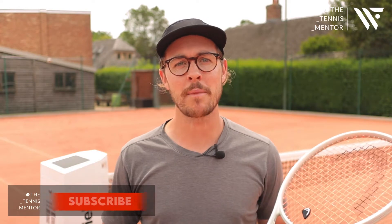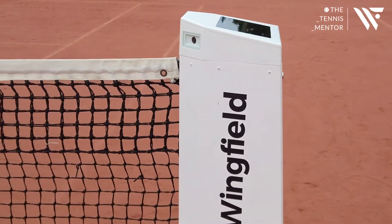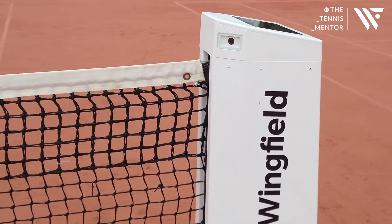Hey guys and welcome back. In today's video I'm going to be showing you a pretty new tennis technology that's hit the market recently, and we here at the Avenue Tennis Club have been lucky enough to be one of the first people in the country to test it out. It's called the Wingfield Box — you can see it right here behind me — and what it does is it converts your standard tennis court into a digital tennis court, or some like to call it a smart court.